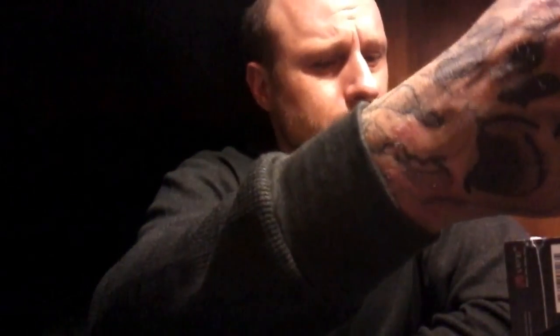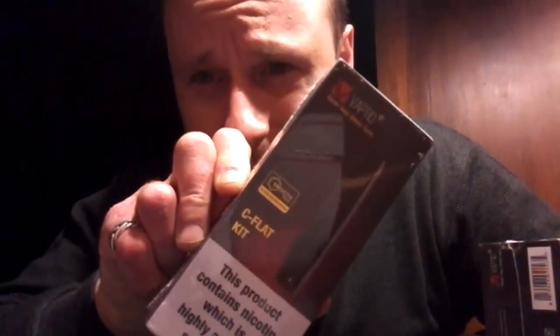V-A-P-T-I-O. They sent me two starter kits and one what they call a pro kit. We got the C-Flat kit, the C-2 starter kit, and the N1 Pro 240-watt kit.